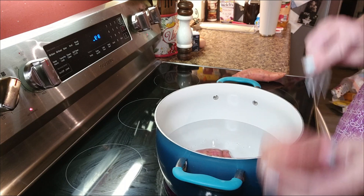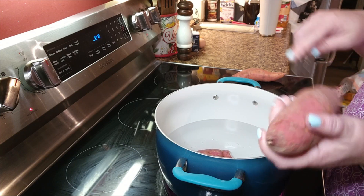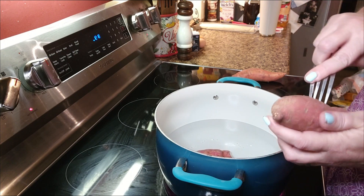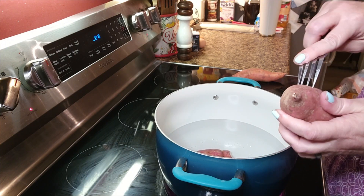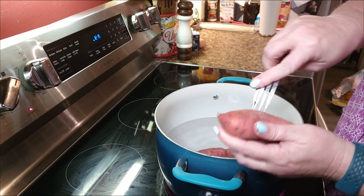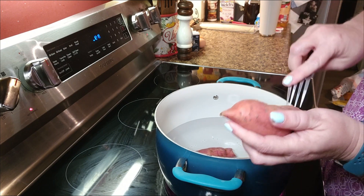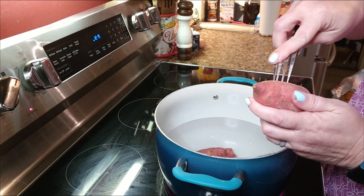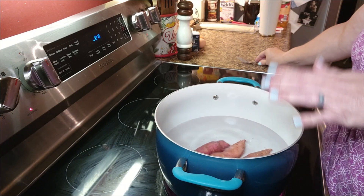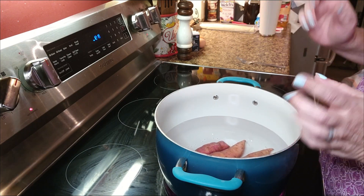You can roast these or do however you want, but you just want them to get soft and mashable — workable. Make sure that however you do it, you can get these peels off. So we're going to boil these. It'll take about 50 minutes to an hour to get them good and soft. There we go — step one finished. Now all we have to do is wait for it to boil and get tender.